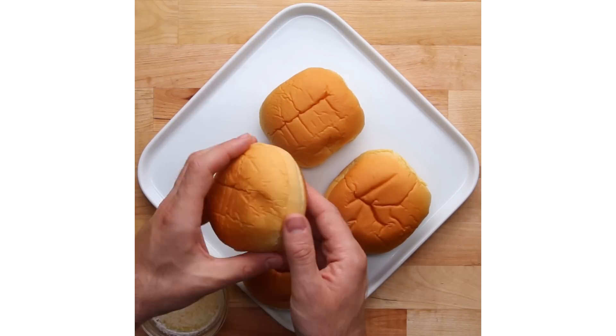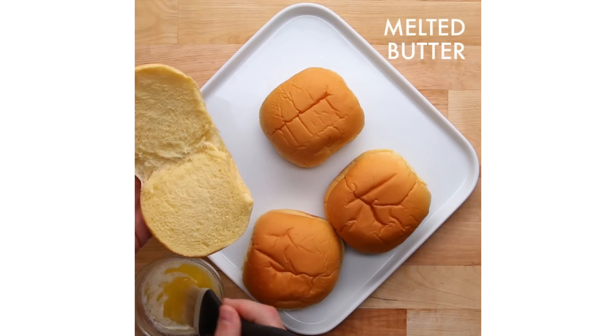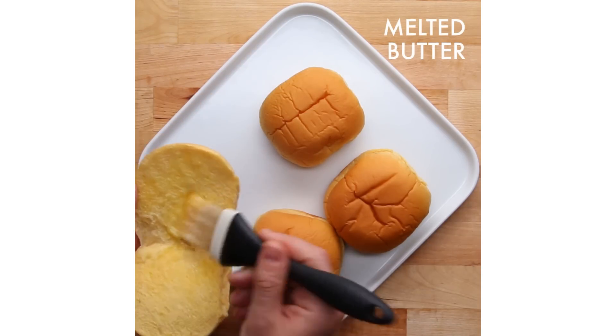I always open the bun gently, making sure the bottom and top are still attached with that hinge. What's great about that hinge is when you shut the burger and bite into it, all the juices will start to come out of the back and all that flavor stays inside the bun.